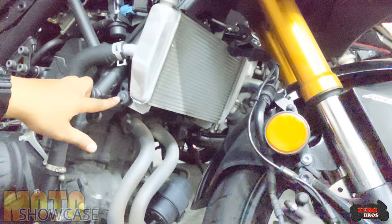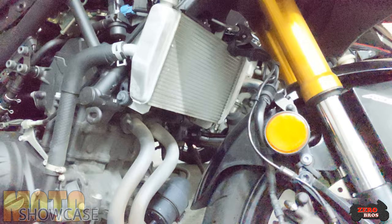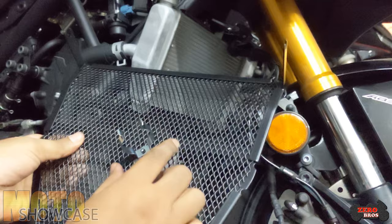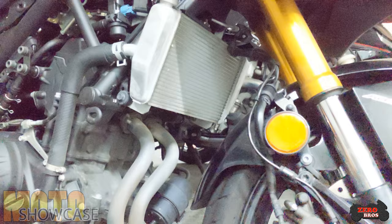You'll also have to remove this bolt — a size 10 socket for this section. For the bottom grills, the same thing applies using the same bolt over here, and then it will be held by this clamp which will clamp on your header itself.